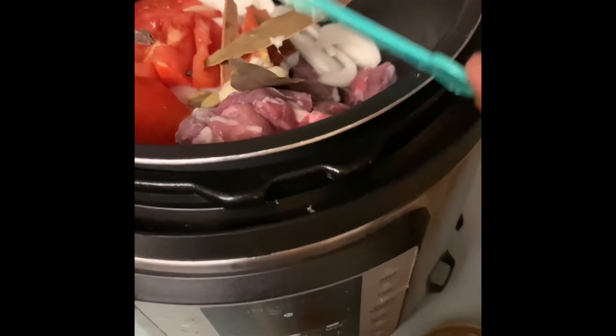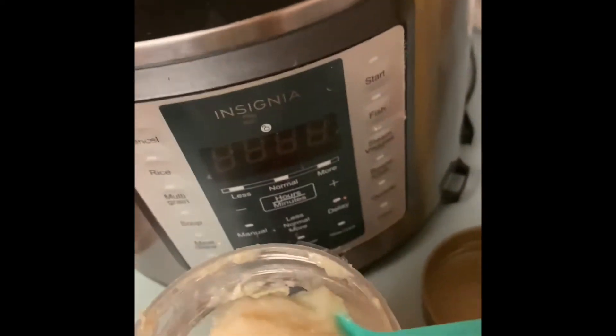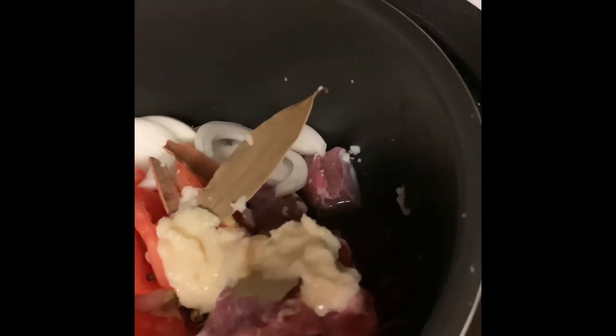First of all I'm going to put ginger-garlic paste — there's a mixed paste of ginger and garlic — I'll put three teaspoons in there. Next is turmeric, half a teaspoon.